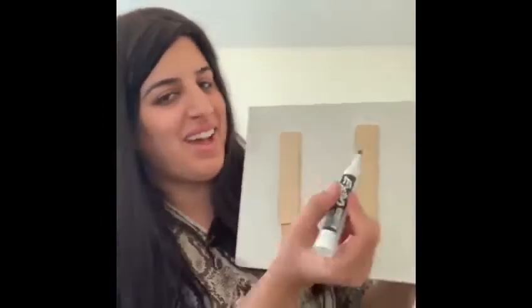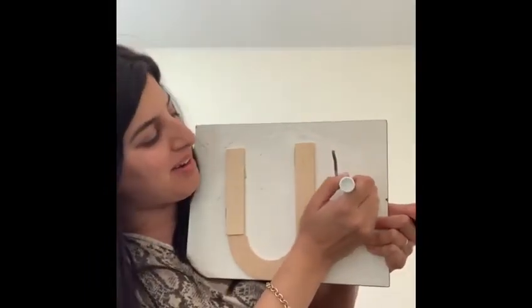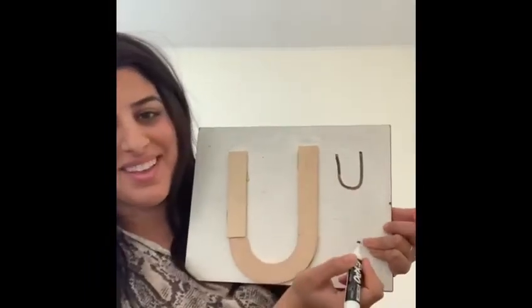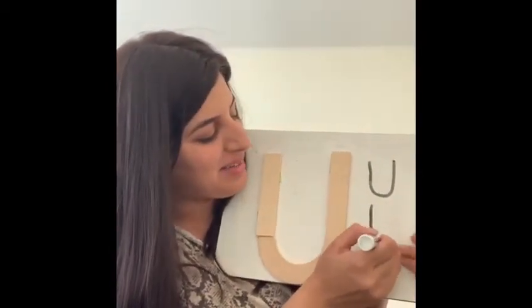Now we're going to write the letter. Do you remember where we start the letters? At the top! I start at the top line — down, a small curve, and all the way up. Very good! Let's do that again: a line down, small curve, and a line up. Good job friends, you helped me make a letter U!